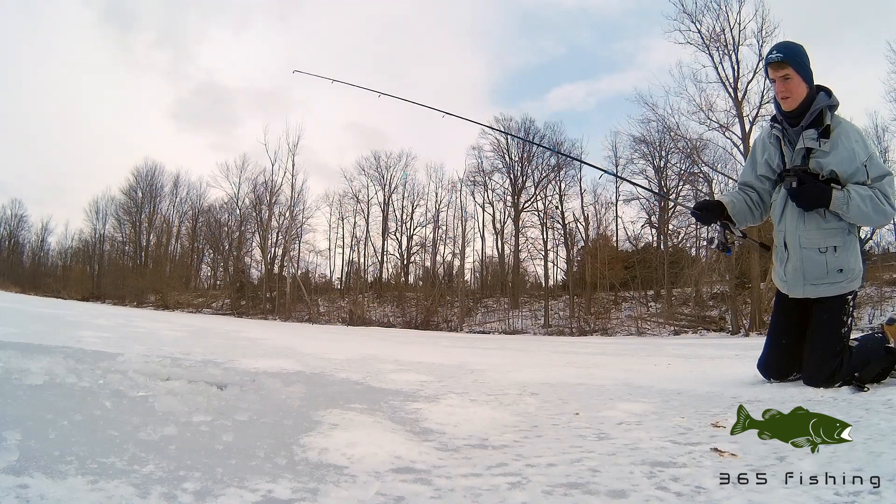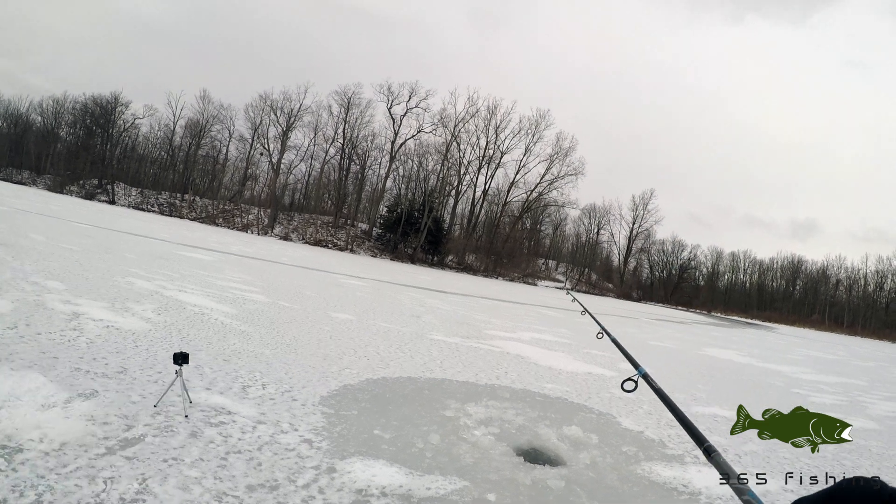Okay, first drop. It's not very deep here at all.